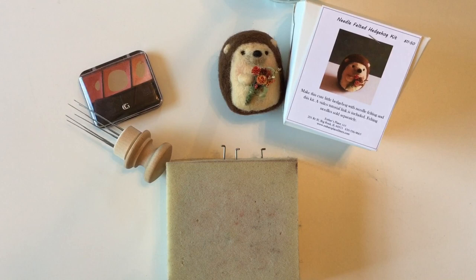Hi, this is Natasha Lara Lewis with Esther's Place, and today join me as I'm making a needle felted hedgehog. He's pretty cute with his little bouquet and it's a very fun project — a great beginner project.